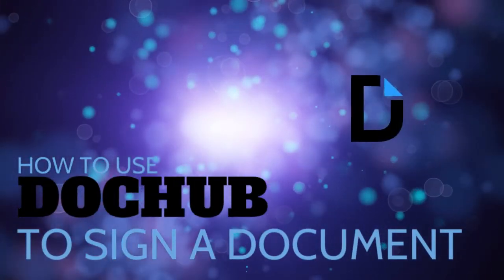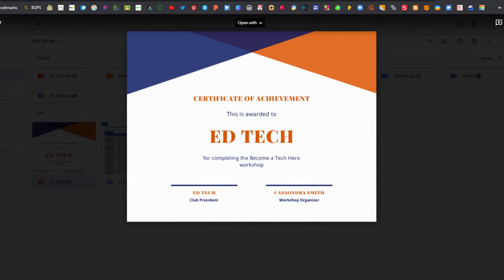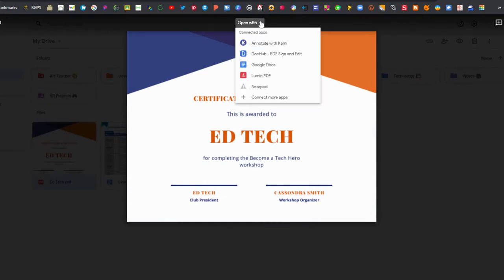In this video, we are going to show how to use DocHub to sign a PDF or any type of document or file. First, you'll need to open up that document — it could be a form or any type of file you need to sign. Then click 'Open with' and select DocHub at the very top.